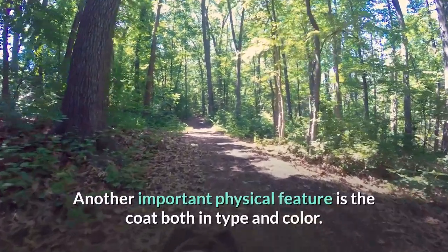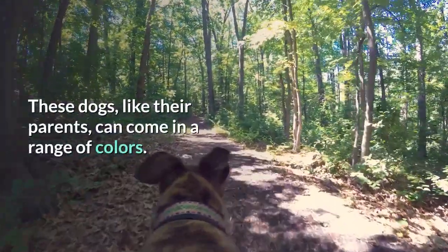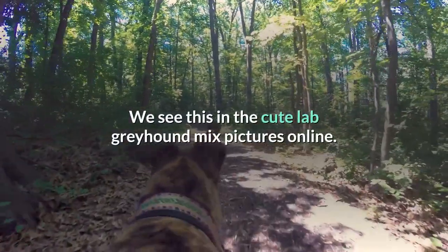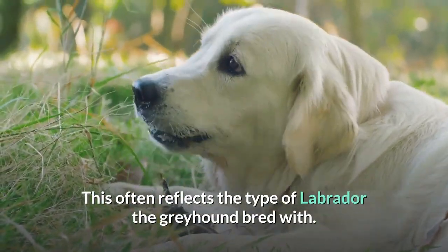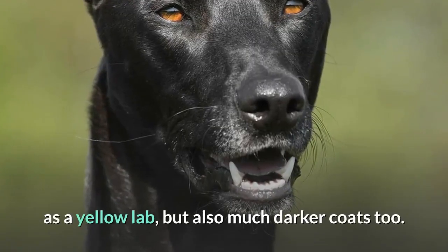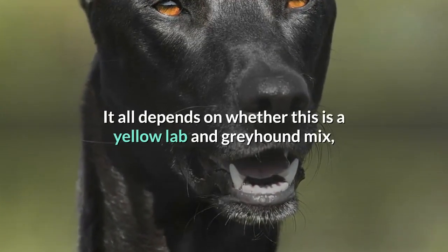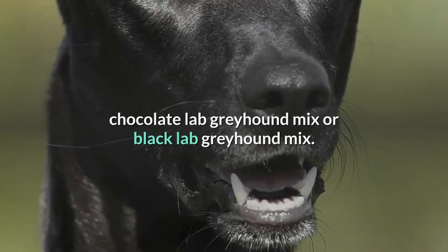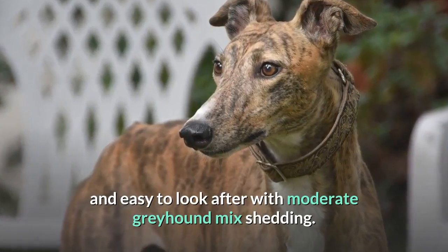Another important physical feature is the coat, both in type and color. These dogs, like their parents, can come in a range of colors, as we see in Lab Greyhound mix pictures online. This often reflects the type of Labrador the Greyhound bred with, meaning many Lab Greyhound mix puppies with the same coloration as a Yellow Lab, but also much darker coats too. It all depends on whether this is a Yellow Lab and Greyhound mix, Chocolate Lab Greyhound mix, or Black Lab Greyhound mix. As for the coat quality, they are sure to be short-haired and easy to look after, with moderate shedding.